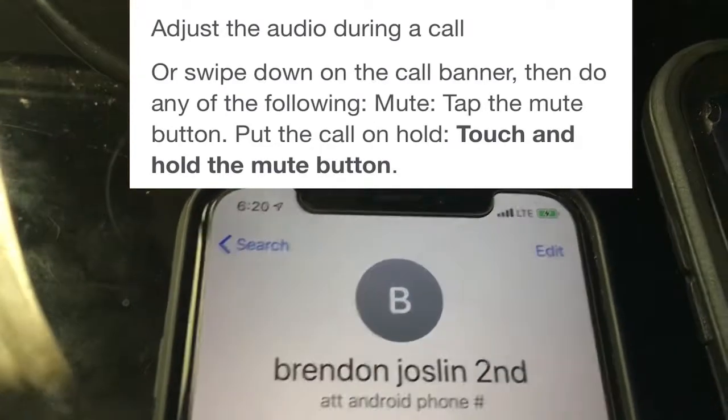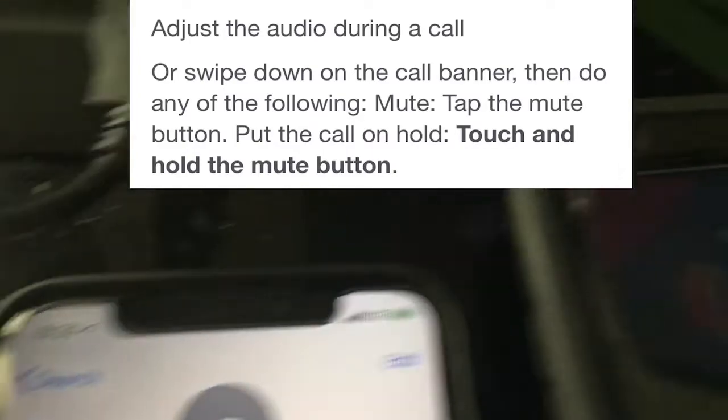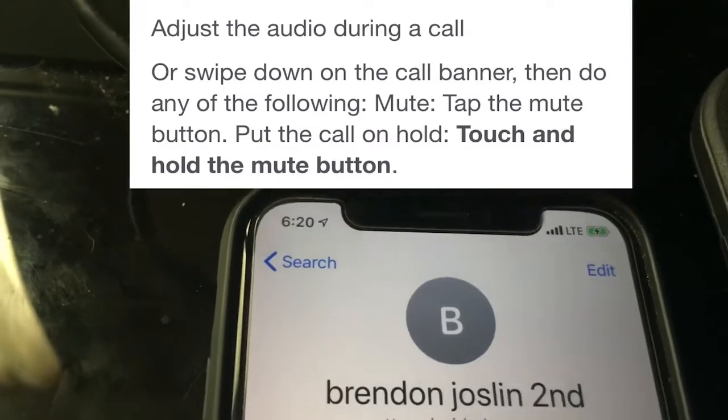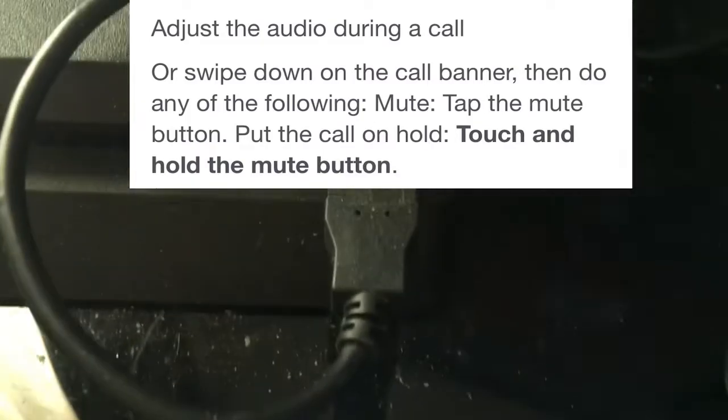Hey guys, what's up? So I'm showing you guys a really quick video on how to put someone on hold using an iPhone. So I have two phones right here — someone will call the other phone and I'll pretty much put them on hold.